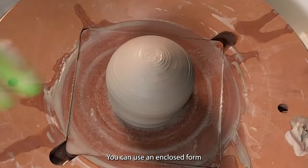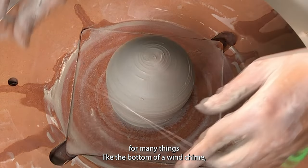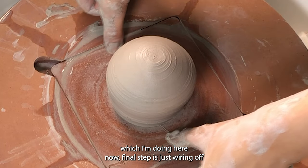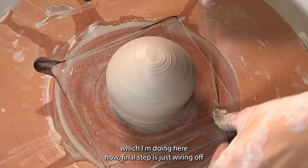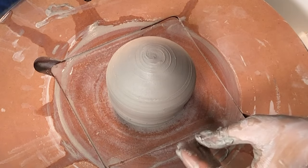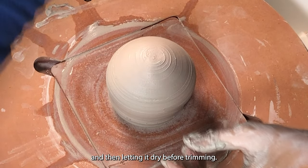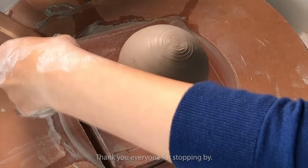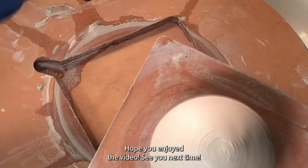You can use an enclosed form for many things, like the bottom of a wind chime, which I'm doing here. The final step is just wiring off and then letting it dry before trimming. Thank you everyone for stopping by. Hope you enjoyed the video. See you next time, bye!